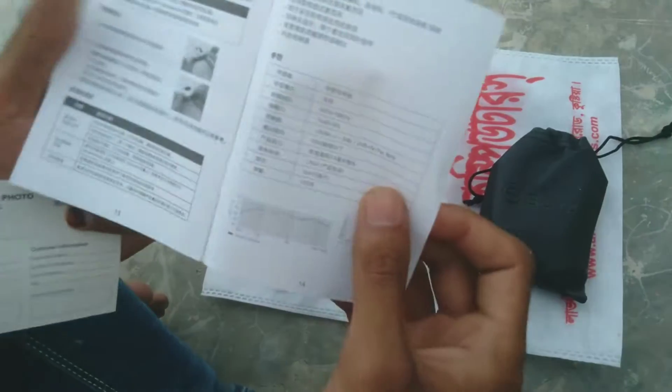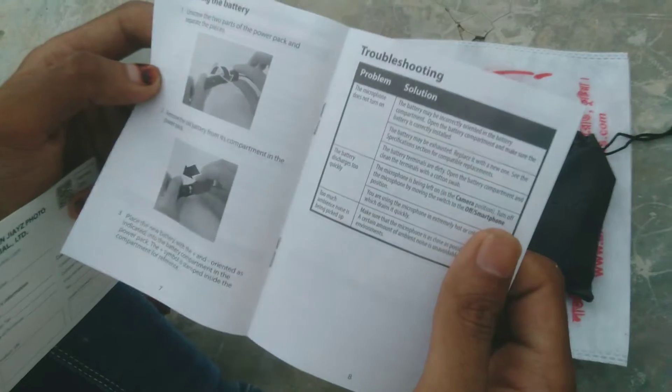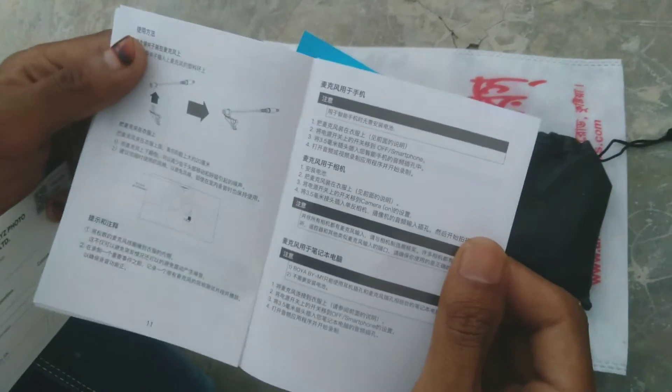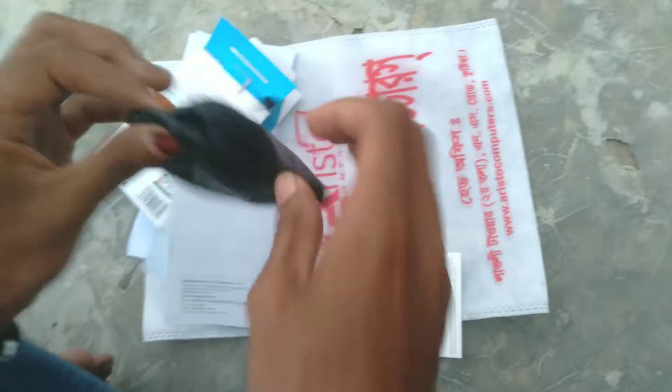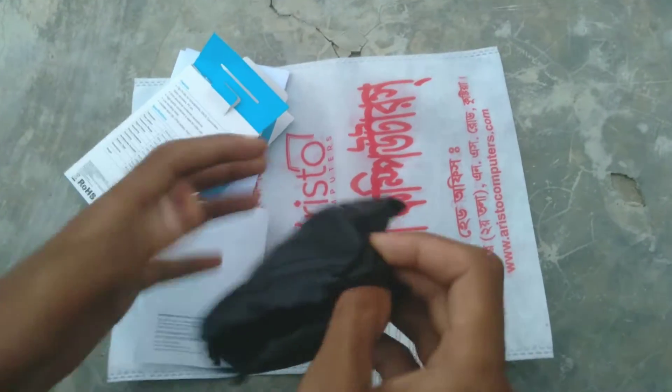And the user manual and the sticker. The user manual is included so you can learn how to use the device regularly.